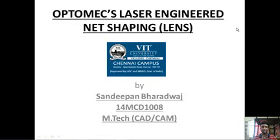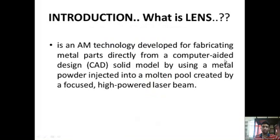Hi there. My name is Sundipan Praswaj and my topic of presentation is Optomec Laser Engineered Net Shaping. Laser Engineered Net Shaping is an additive manufacturing process which is used for fabricating metal parts directly from a computer-aided design (CAD) solid model, by using a metal powder injected onto a molten pool created by a highly focused and very strong laser beam.